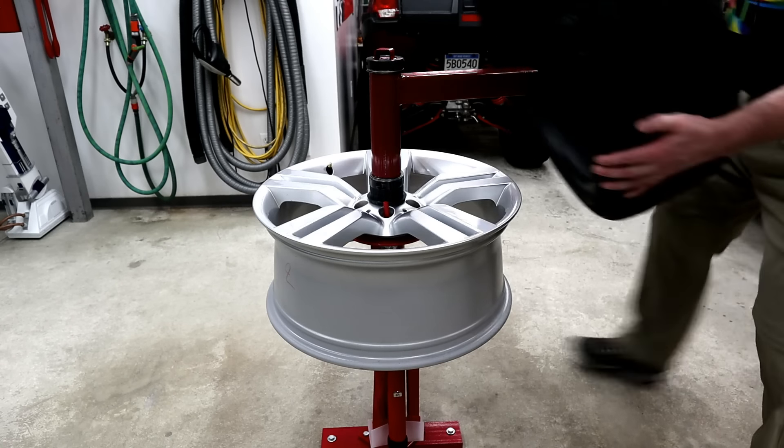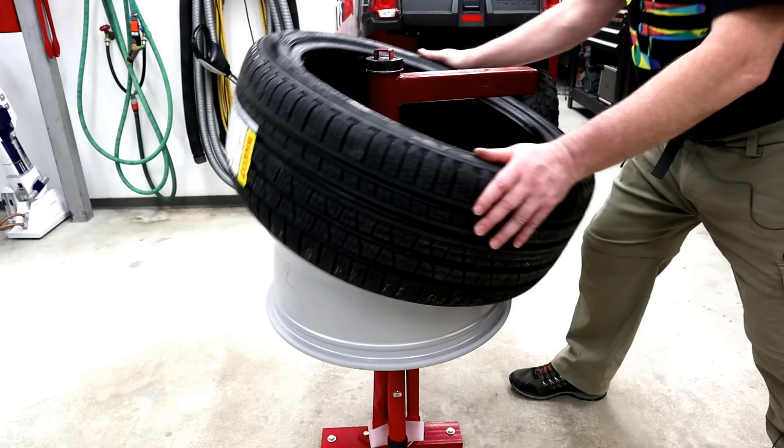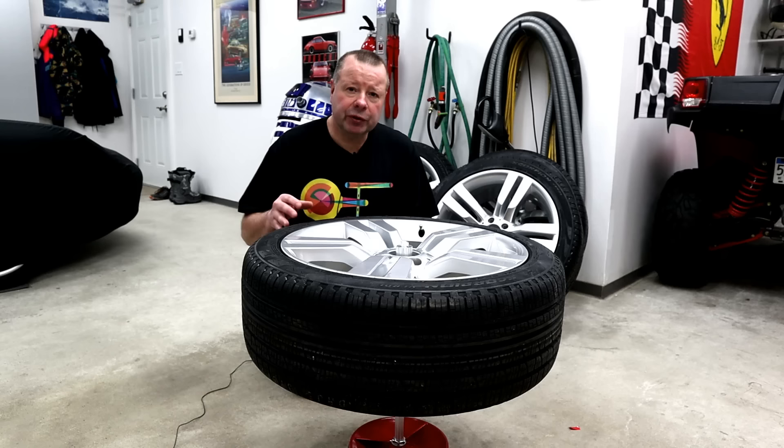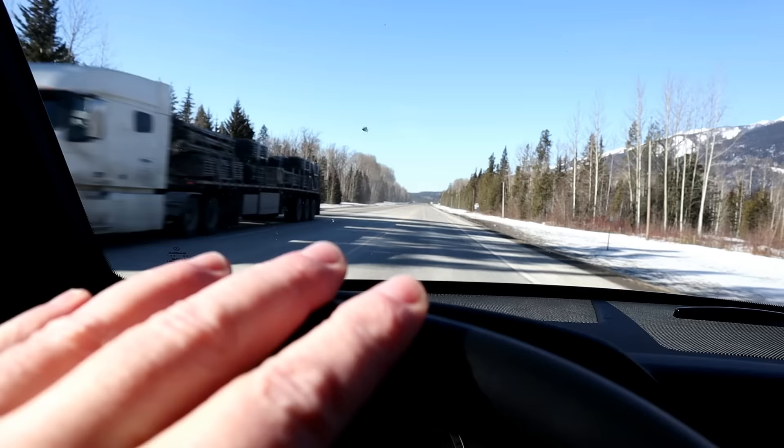Howdy folks, John here. Welcome to the third and final video in my DIY manual tire changer series. Today we'll get the new 235-45R20 tires mounted onto the alloy wheels without a scratch. We'll then see how well one of those low-cost bubble balancers is able to balance them up, finishing off with a road test to feel for vibrations. Let's get it done.